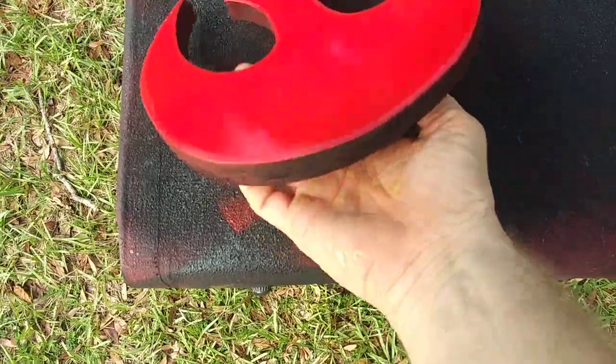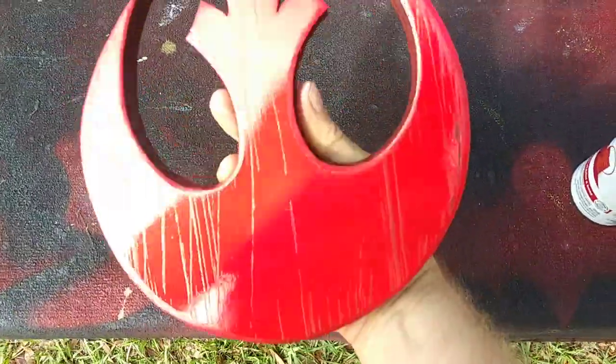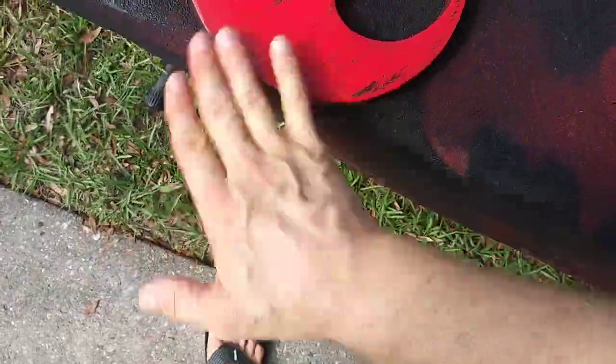We're gonna utilize a secret Russian weathering technique - just destroying some of that top layer of paint, giving it a few scratches, making it weathered. Then we spray it again and brush all this dirt off.